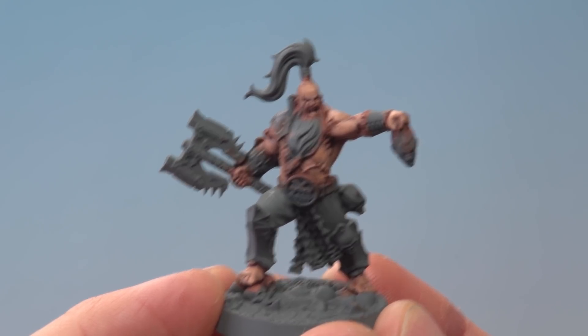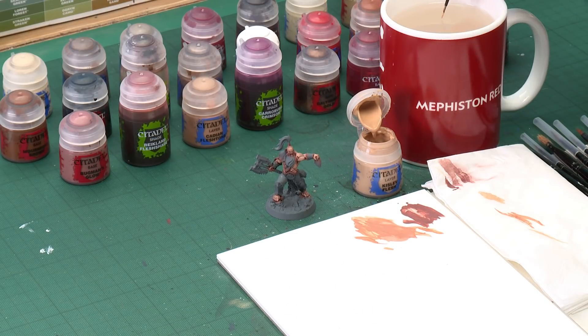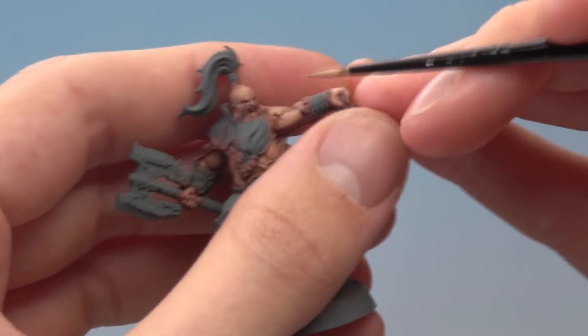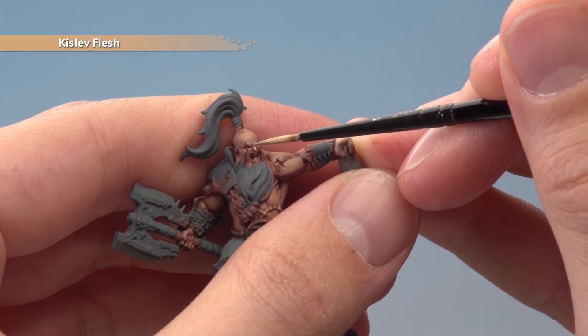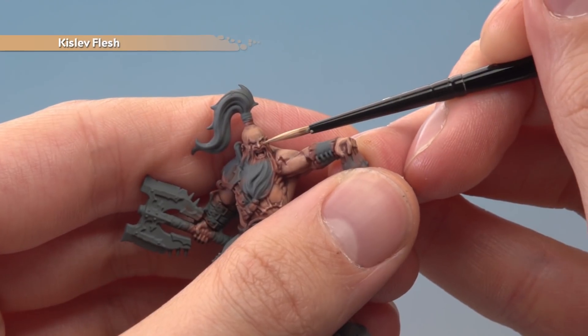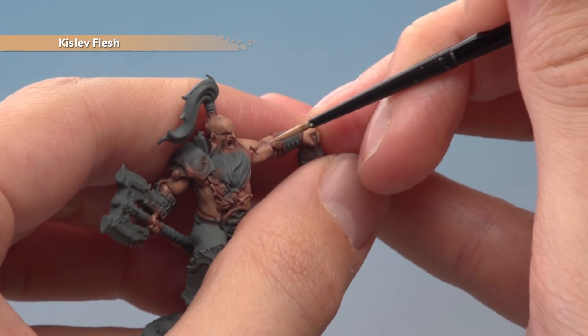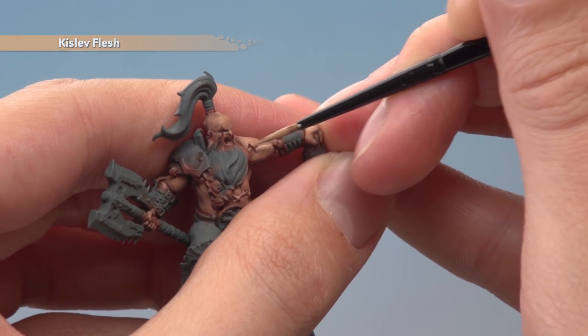Once you've finished applying that layer you're then ready to highlight all the skin using Kislev Flesh. This time we're going to use a small layer brush to be even more focused. Thin your paint down and make sure you've got that fine tip on your brush, because really what we're looking to do here is paint lines. On the face, follow the bone structure — the bridge of the nose, the brows, and the cheekbones to make all the features start to pop out. On the muscles, aim for the crest of the muscle, and as you encounter scars be sure to go around them as well.